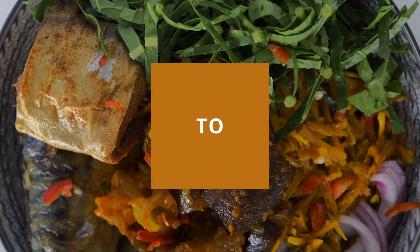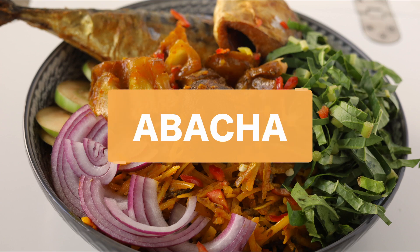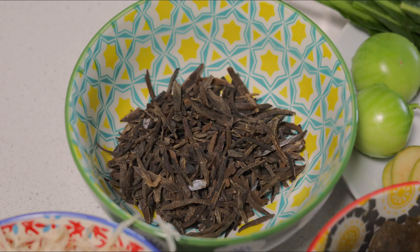Hi guys, welcome back to my YouTube channel! Today I'm going to be making one of my favorite Igbo dishes, and I hope you don't beat me — but here is how I make my abacha as a Yoruba girl.